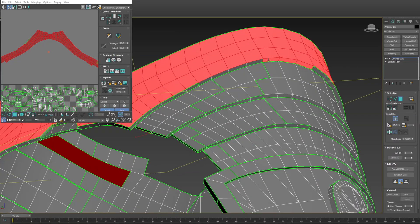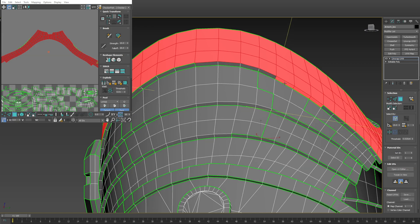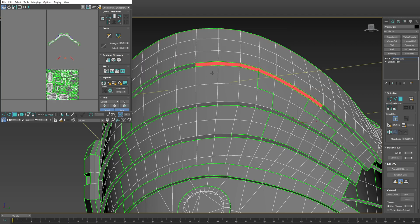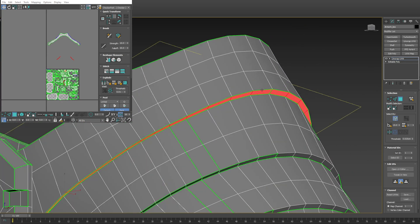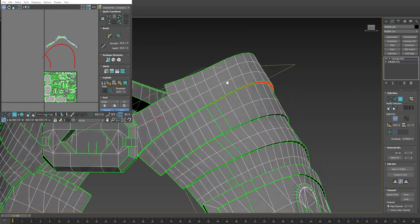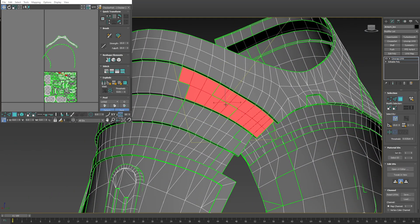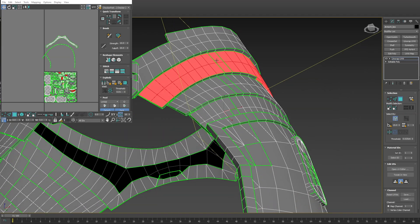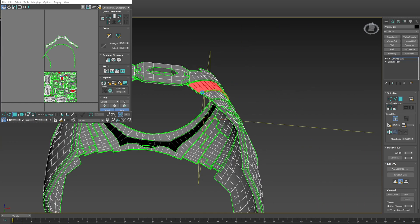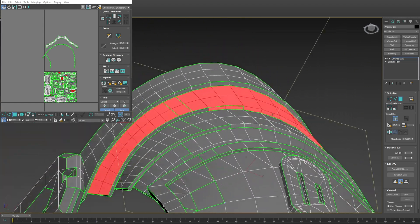The reason why I unwrap islands like this is to help with reducing normal map artifacts and achieving better quality normal map bakes. Usually every UV island should be its own smoothing group as well. Because these are hard angles, we want to make them separate.